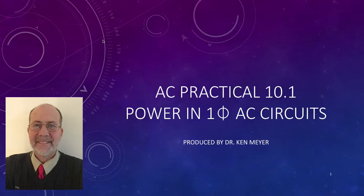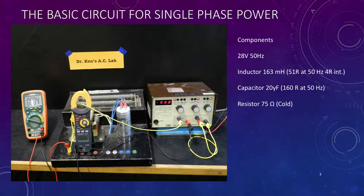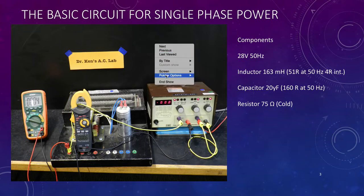Hi and welcome to AC Practical 10.1. Dr. Ken here with you and we're going to be having a look at power in single phase AC circuits. We're going to look at three individual circuits, but before we get started, don't forget to do your risk assessment — identify your hazards, the supervision level, the risk class (high or medium), and the control measures you'll be putting in place to mitigate the risk.